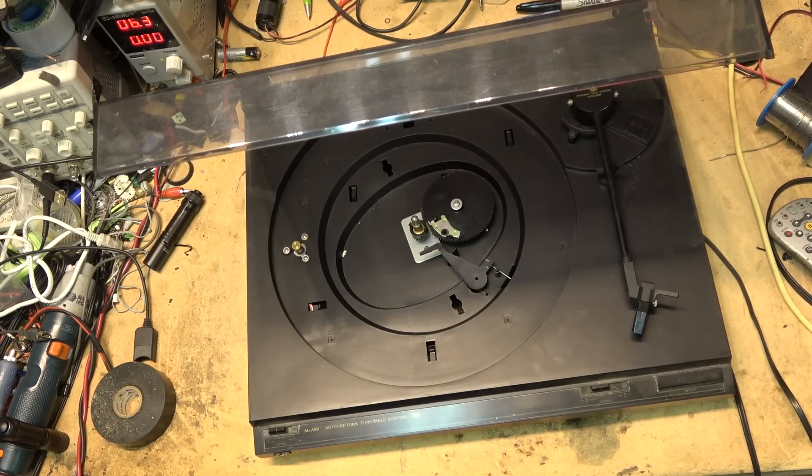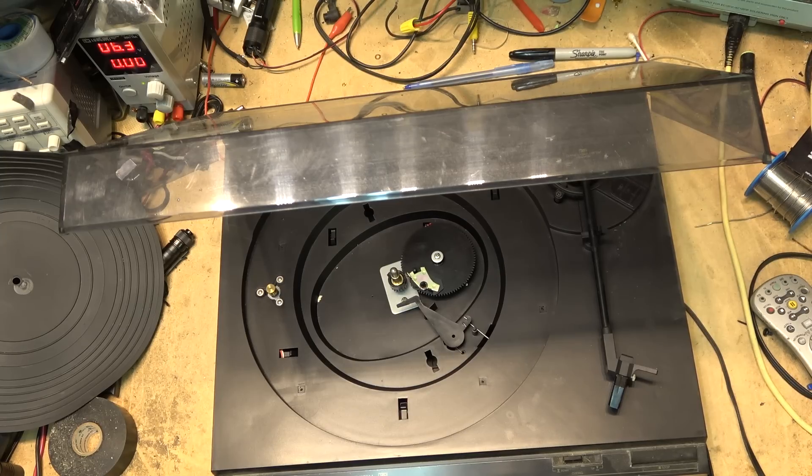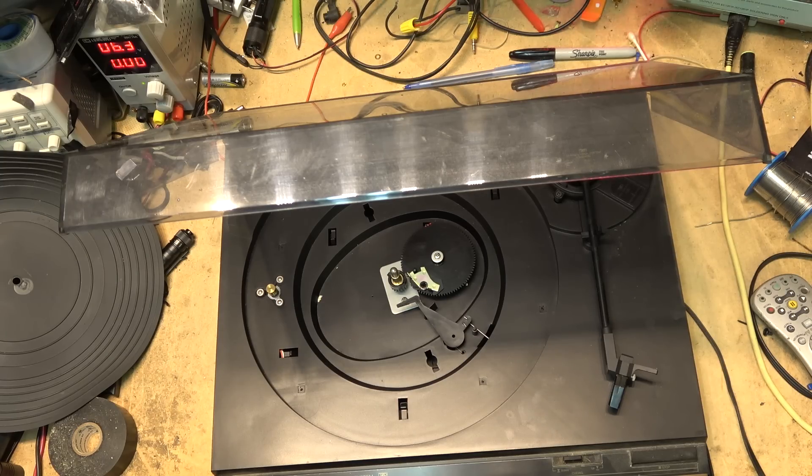I need to find a belt for this. Since this is not a turntable I'm intending to keep, I'm not going to go and buy a belt for it because I likely won't get my money back. Everyone thinks these turntables are worth a lot of money, but when push comes to shove, people don't want to spend any money on them. When belts cost $20 or $30 a piece, I can hardly justify investing that knowing I won't get more than that for the unit.